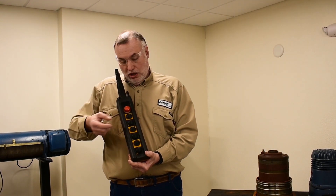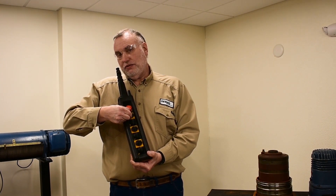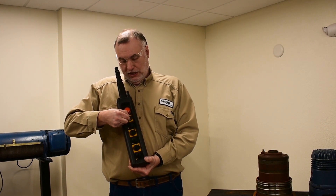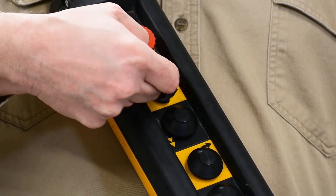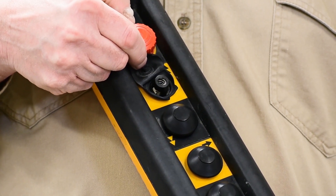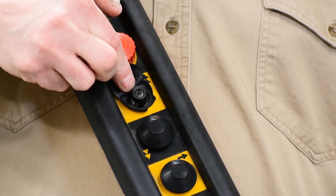Second, with power still off, we pinch each button at the 6 and 12 o'clock position, feeling for the legs of the actuator. In this case, it'll also turn up a ripped dust cover, like on the first button. Here we can see the leg at the 12 o'clock and 6 o'clock position that we're feeling for through the covers.